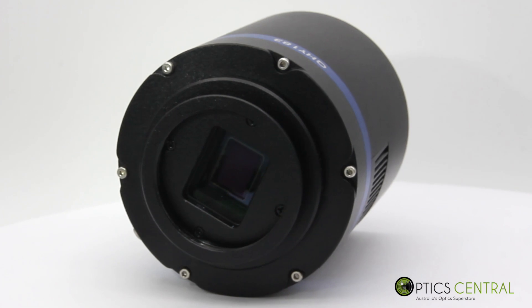Hi, it's Gerald from OpticCentral here. Today I've chosen the QHY 183 Mono CMOS camera. I will go through the basic specifications and why this camera is really worth considering buying.